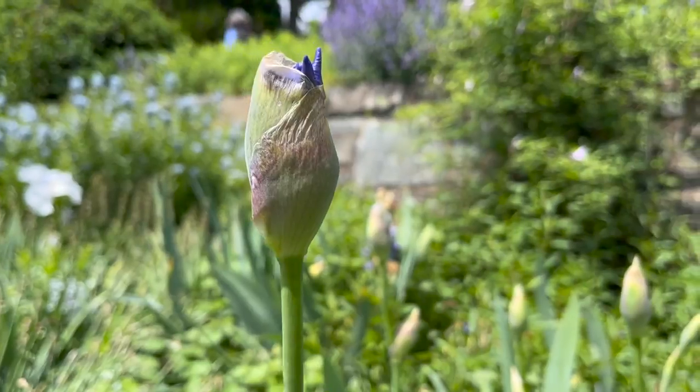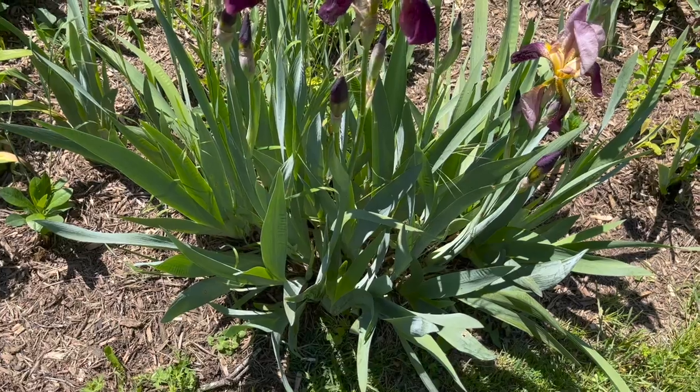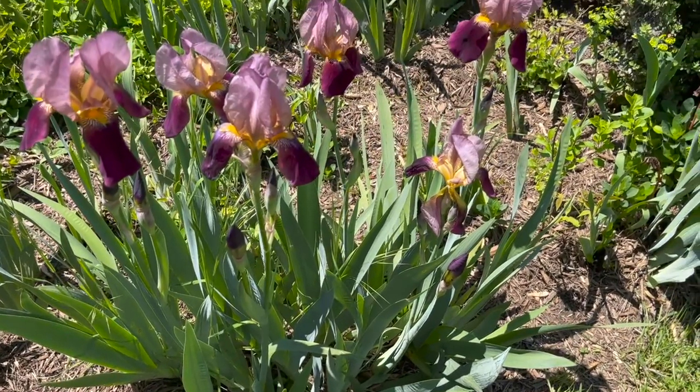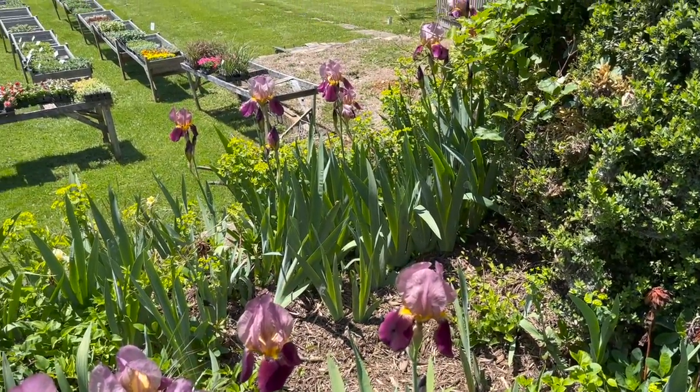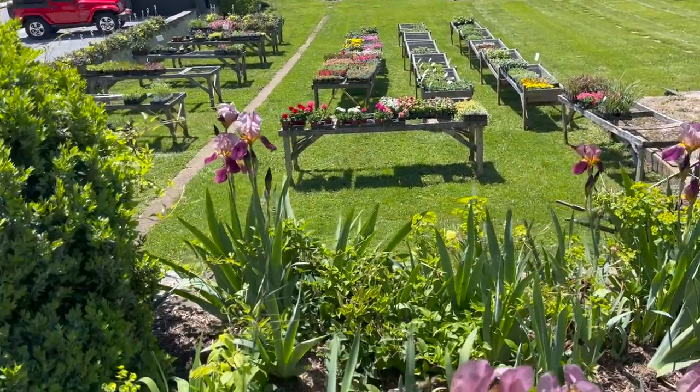In addition to the typical tall varieties of bearded iris, there are also miniature and dwarf versions. The smaller kinds typically bloom earlier in the season than the larger ones.